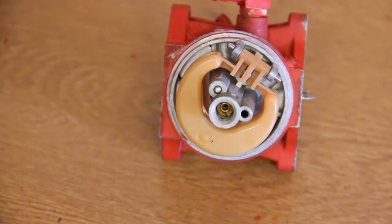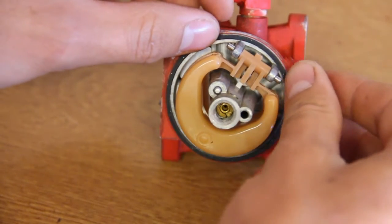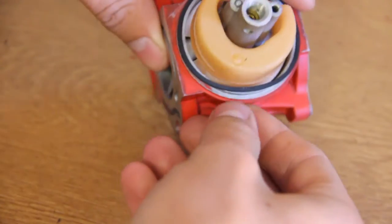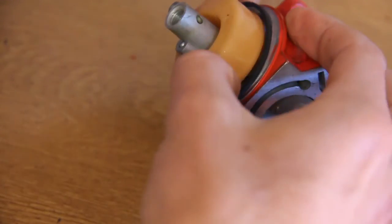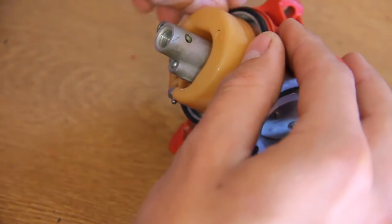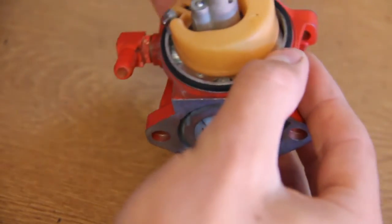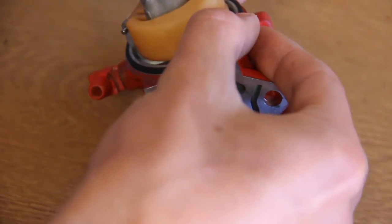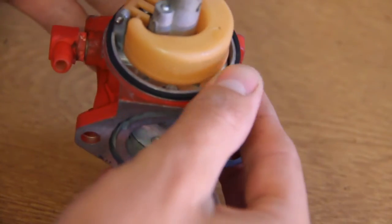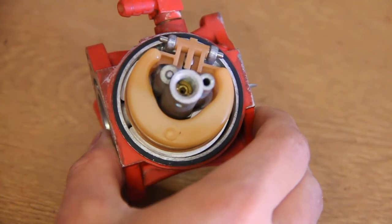You can then put the gasket on the carburetor here and make sure that all the surfaces are clean and you've washed them properly. You need to do that with carb cleaner. It can be quite fiddly putting this gasket on so make sure you don't crease it or twist it. Make sure it's all sat in there properly.